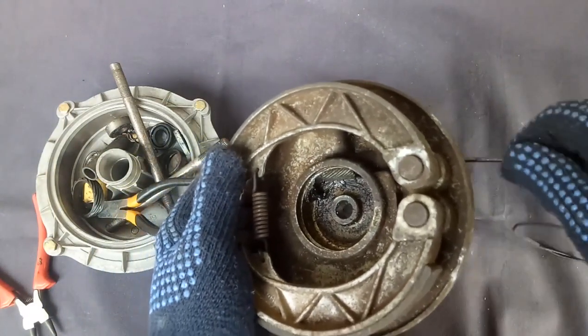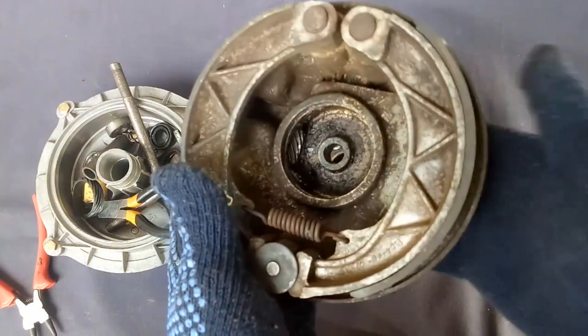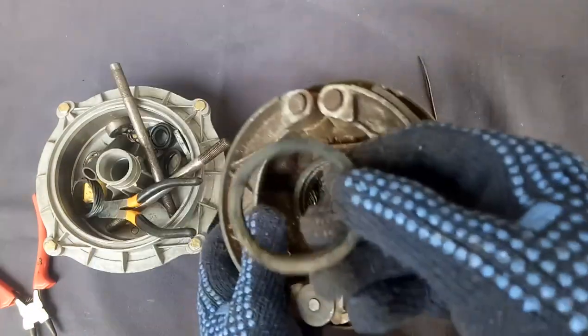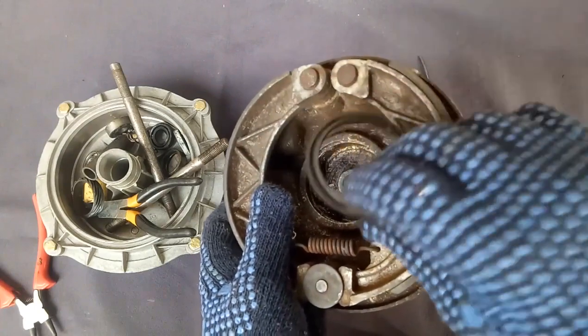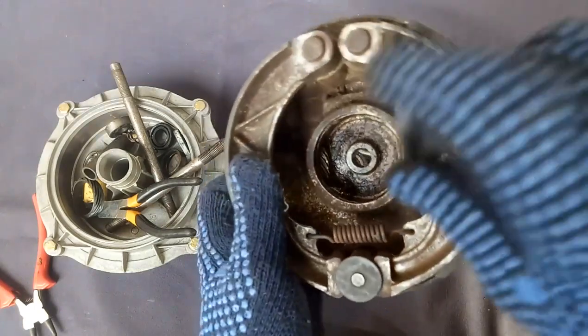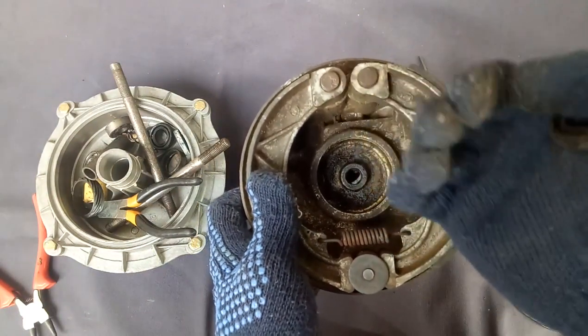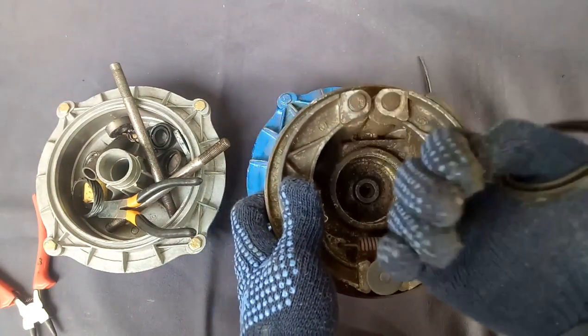When the wheel rotates it will rotate. Whatever grease you apply, that grease should not come up to the brake side. This rubber ring will be placed in this groove basically to avoid any dust or grease coming to this point.